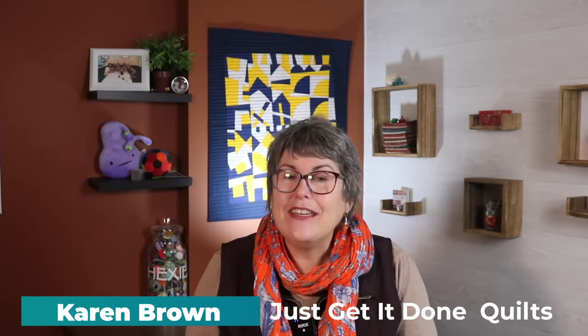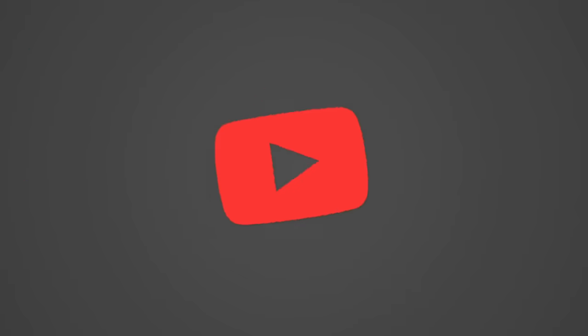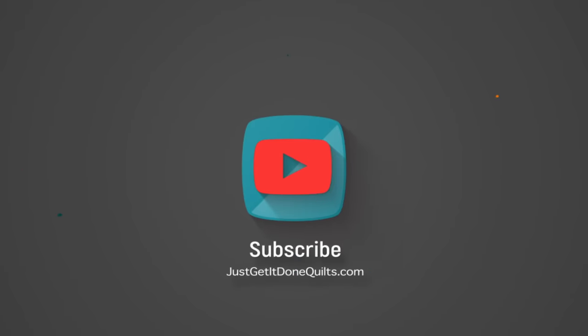Hi, I'm Karen Brown of Just Get It Done Quilts. I give you tips, tricks, and strategies to help you make the quilt that you want to make. And if you like what you see, please hit that subscribe button. I am so close to 300,000 subscribers and would really appreciate your support.